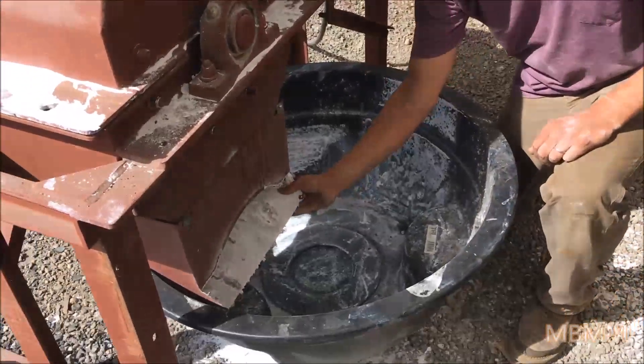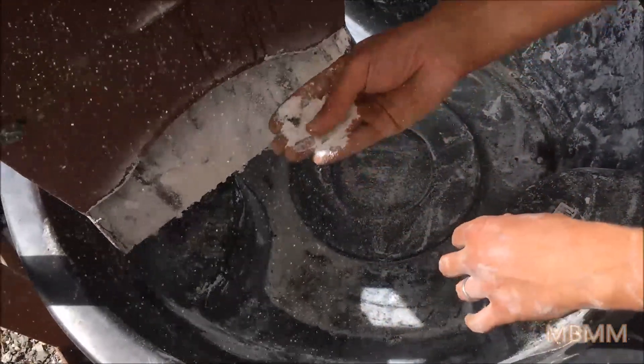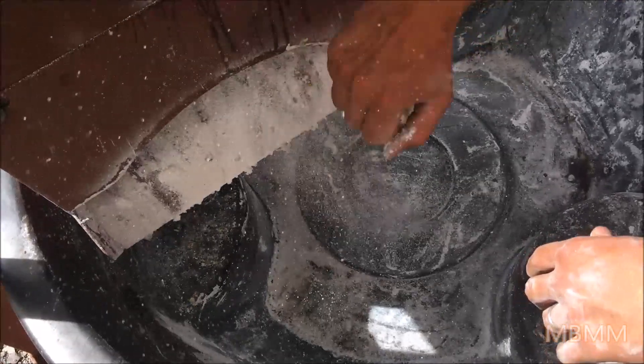We also have a little bit of contamination from our last sample — we ran a sample of white powder, so there's going to be a little bit of that coming out with the bullet casings. That's not part of the bullets; that's just the previous sample, and there's a little bit of powder left over on the inside of the bullet.